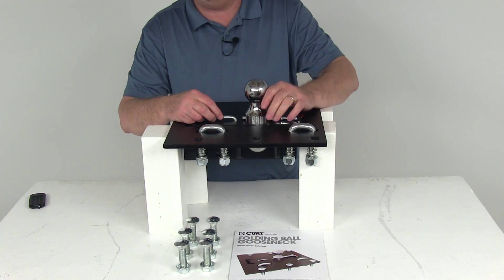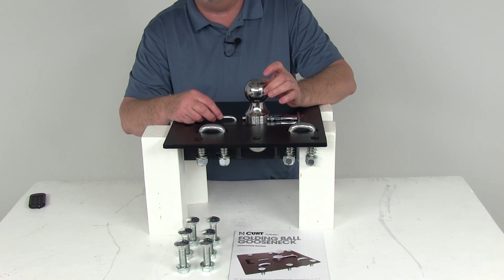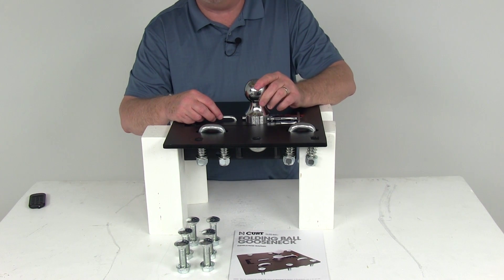The gooseball itself is permanently attached, so it cannot be loosened or stolen. It is a 2-5/16th diameter chrome-plated trailer ball that fits all standard gooseneck trailers.